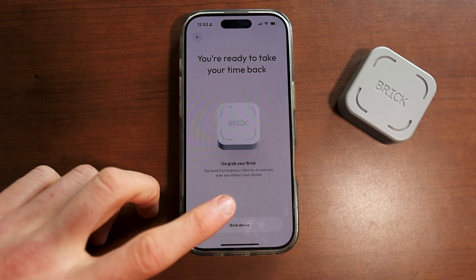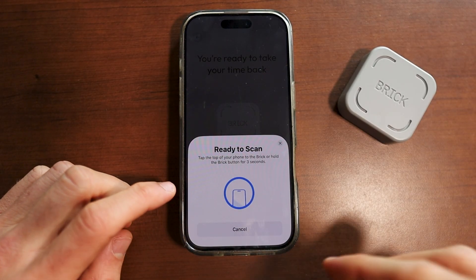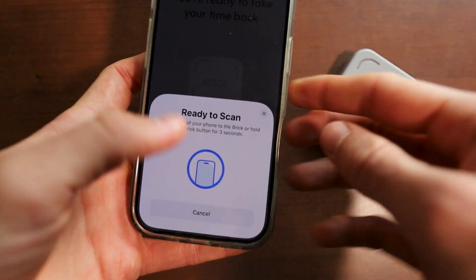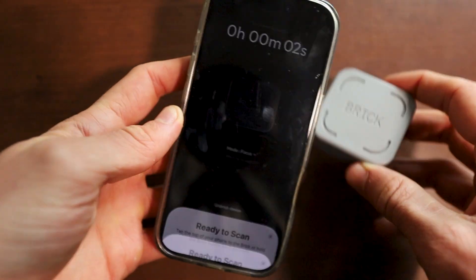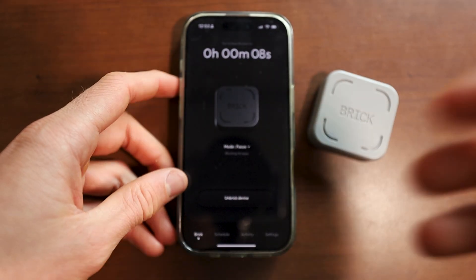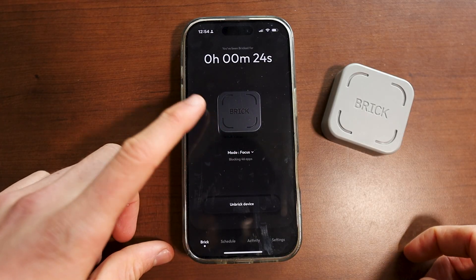You click on complete setup and then you can see once you click on the brick device option, you can basically just scan your phone to your brick right here. You just pick up your phone and then click on the brick, and put it on the very back of it like so. It'll simply connect your brick to your phone, and you can see right here I'm now on brick time. There will be a timer which will basically display how long you've actually been locked in for.